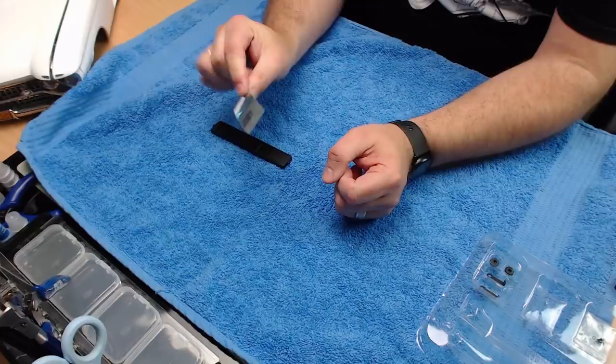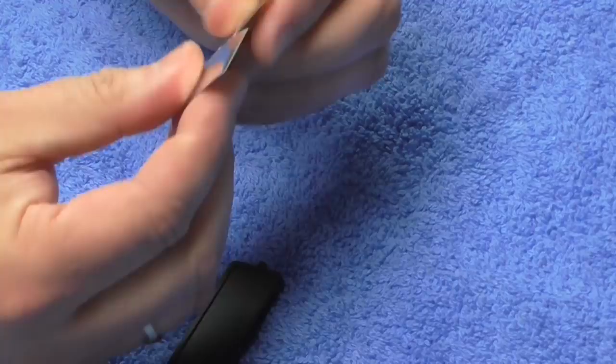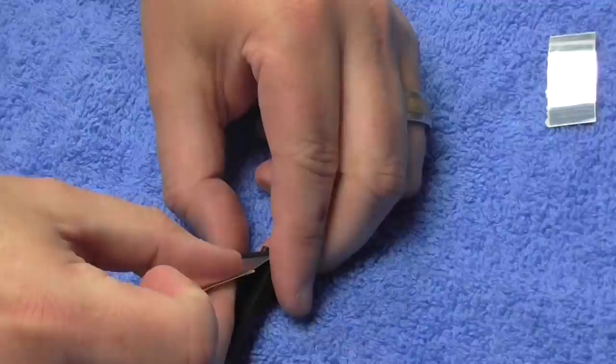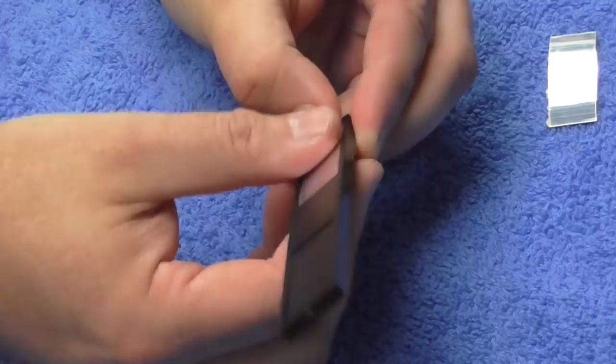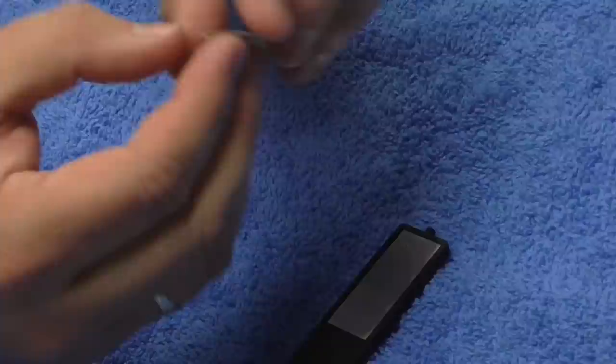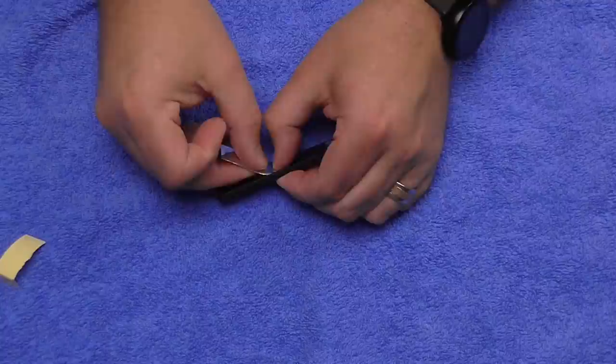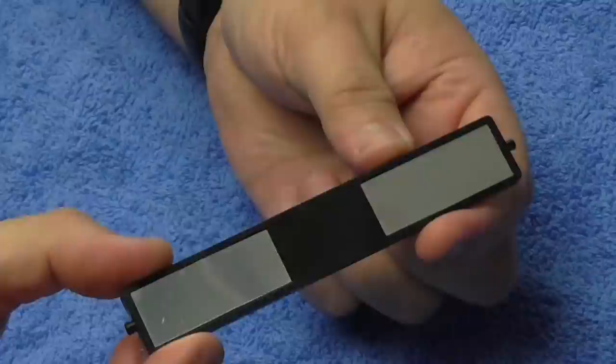We've then got two mirrors which are on adhesive backing. I'm going to tear these to help put them into place - fold over the sticker at the side, line it up to one edge, then pull the backing off holding this end, and that will ensure it goes on nice and smooth. We do the same for the other one - fold that over nice and tight, push it tight into the recess, hold it with your thumb and pull that out. You're always guaranteed to get that straight.